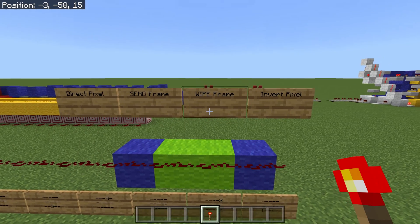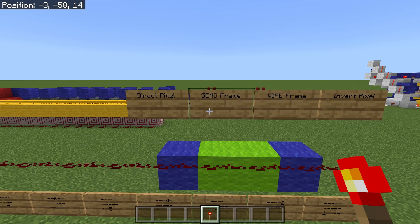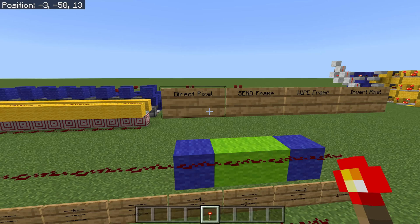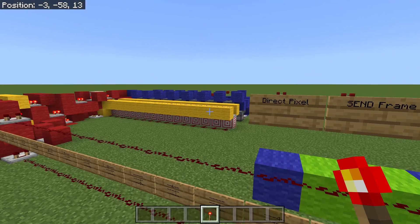If you give it a 1, it gives a 14, and so forth for the values of hex. Then we have wipe frame, which completely wipes the frame and allows us to draw a new image. The send frame allows us to send the image we've been working on to the display. Finally, we have direct pixel placement, which takes your input and puts it directly on the screen.